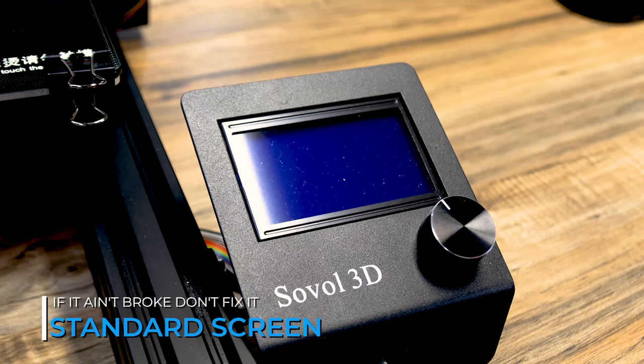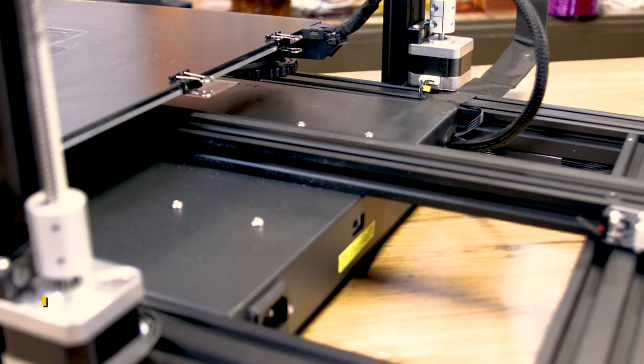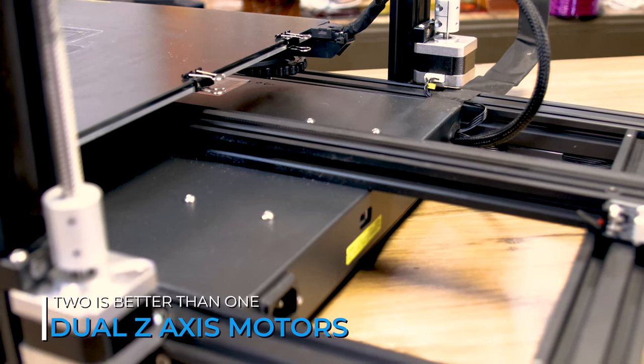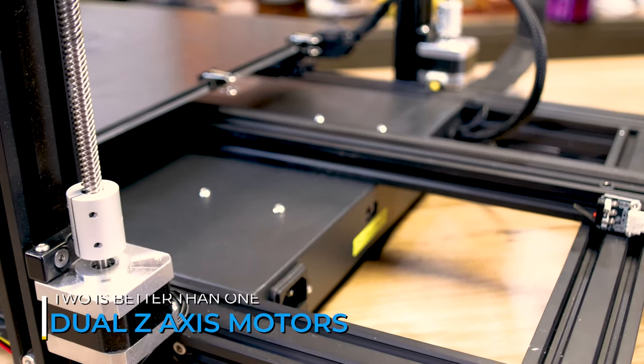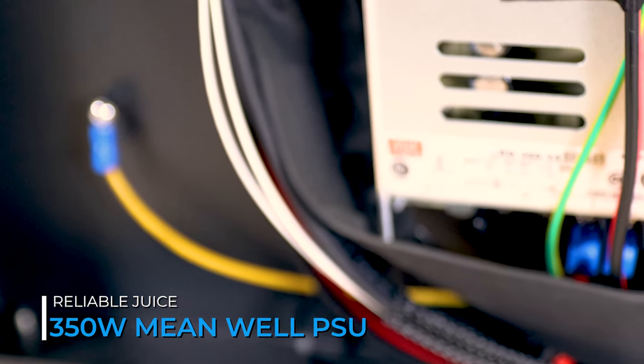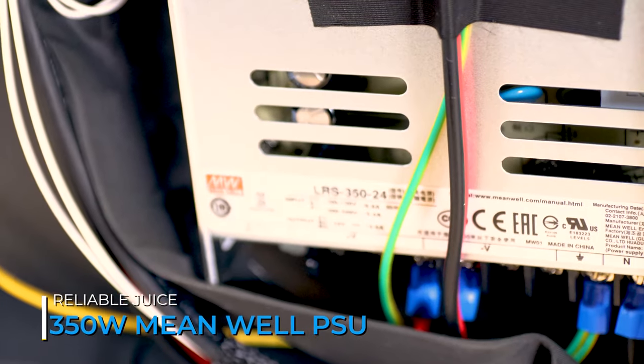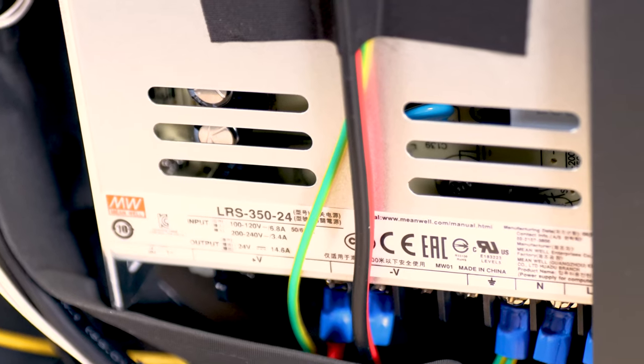It uses that standard screen that many of us have grown to love, and it's super easy to upgrade because of that. The dual Z on this is a must and it's controlled by dual stepper motors to keep everything in line. And to top off the whole package, the SV03 comes with a 350 watt Mean Well power supply, which helps with fast heat-up times and it's a proven power supply in the industry.